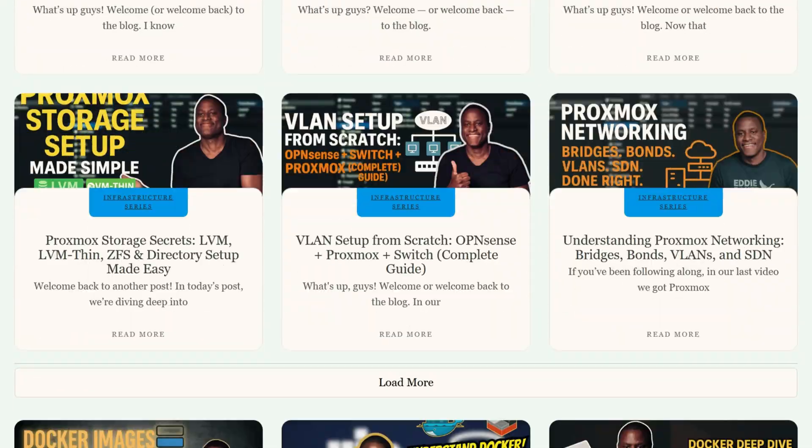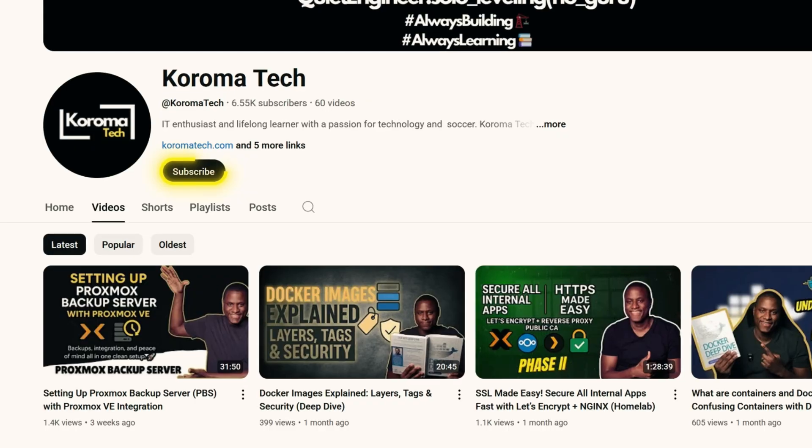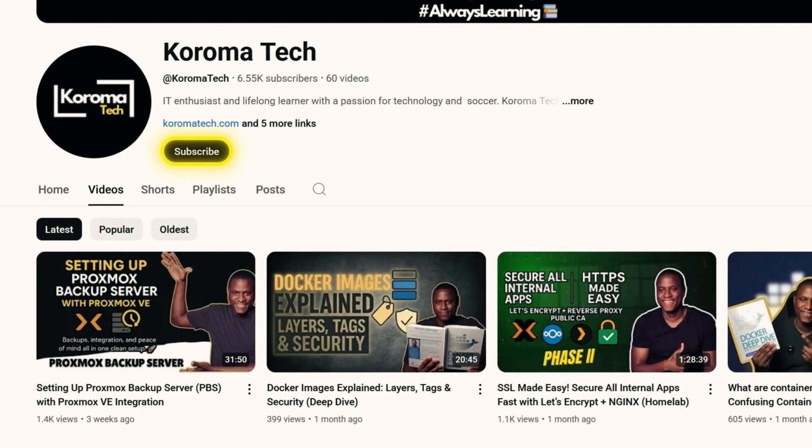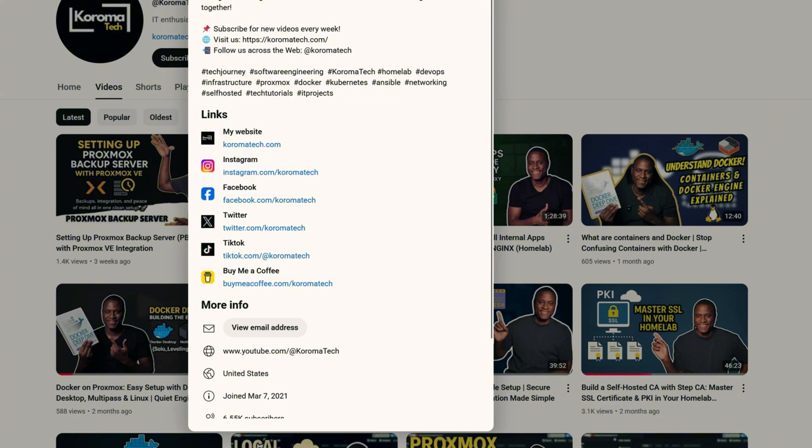So if you're on my website, just scroll down and subscribe. If you're on YouTube, first make sure you subscribe to the channel. And if you do want to subscribe to the newsletter, just scroll to the description and hit the link in the description box below — it will bring you to this page, and then you can subscribe to the newsletter. If you're on any other social media platform, click the link in the bio and you can subscribe from there.